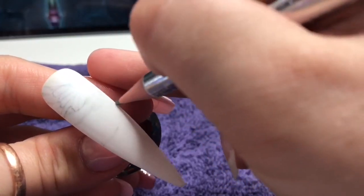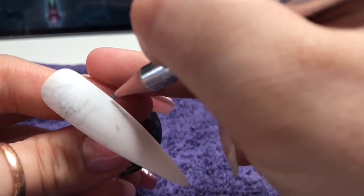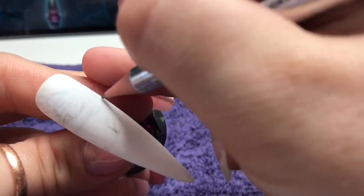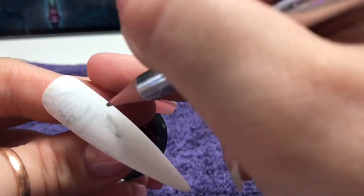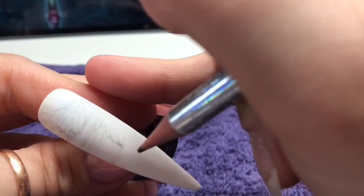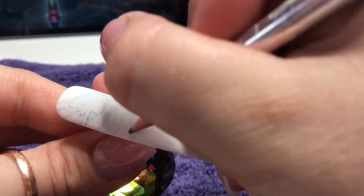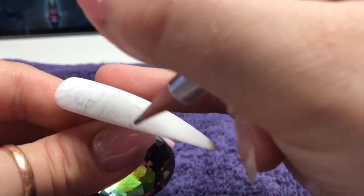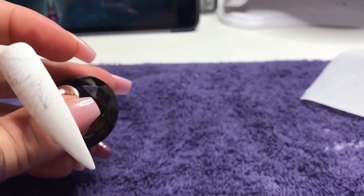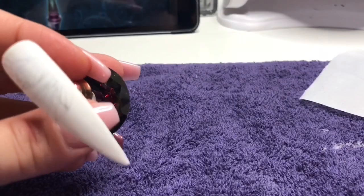With my pencil I'm just drawing in some of the detail of the wings. I thought in this case it would have been easier to add some of the detail with a pencil and then go over it with the gel paints, rather than going straight in with the gel paints — I was worried I was going to mess it up. There is quite a lot of detail in these wings. They look absolutely stunning in the end — I was really pleased with this.